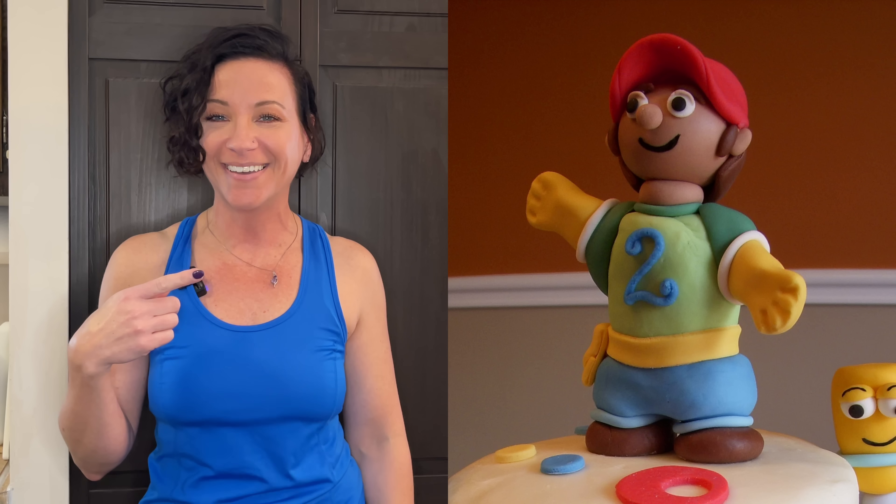Number eight: the final thing that could be keeping your cakes looking amateur is doing things that you don't like to do. I always go back to the fact that I don't like doing 3D figures. When I first started making cakes, I thought that's what you had to do — until I found two-dimensional figures, which I feel I'm so much better at. Maybe you hate doing two-dimensional and love 3D — find the thing that you like to do, get really good at it, and it will make your cakes look so much better.